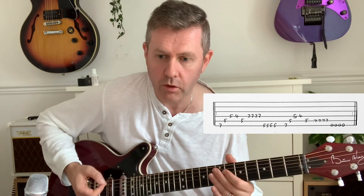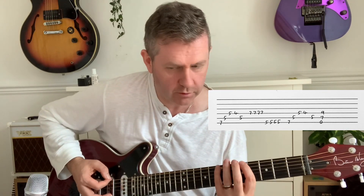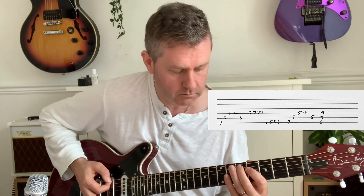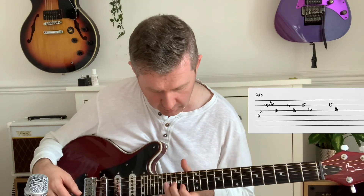You do that twice, then on the 3rd line it's the same as before but we finish on an E5 bar chord — fairly straightforward. The only other real part of the song is the guitar solo, which is the smallest guitar solo you could have.